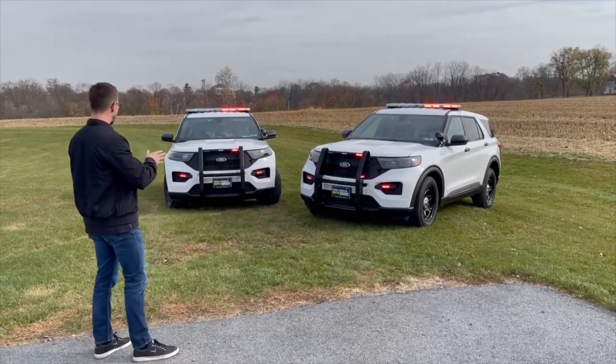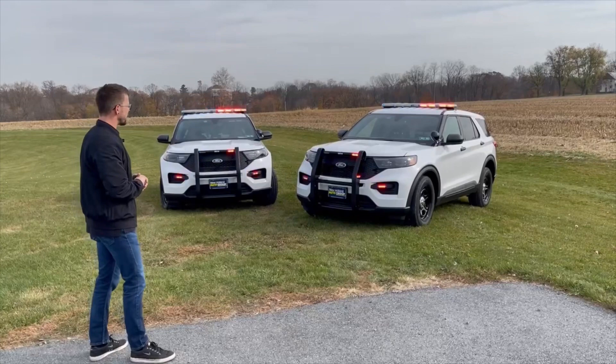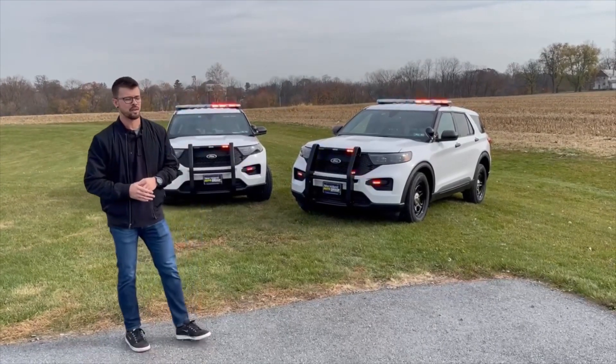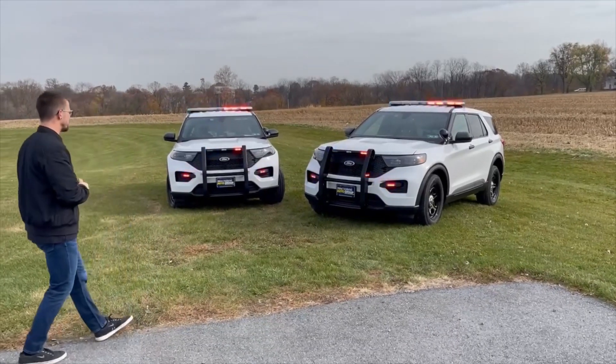...showing off the Whelen Cloud system that we have installed with their Cencom Core system. We'll go over that in a little more detail as we cruise along the video, but we'll start at the front of the vehicles with the aftermarket equipment that we've added.